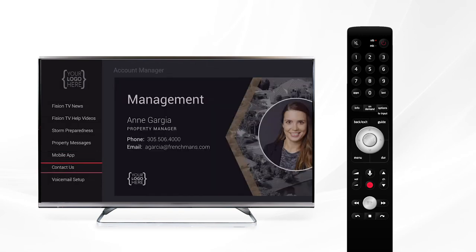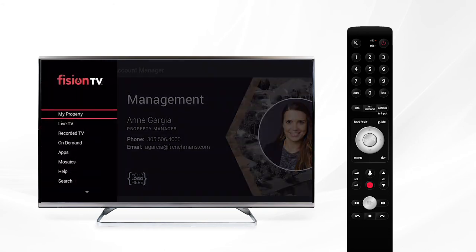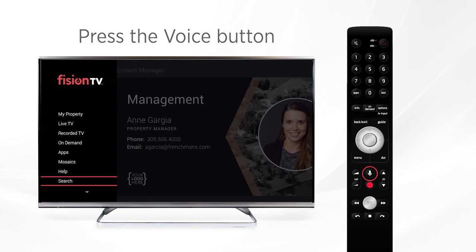Further down is Contact Us, where you'll be able to see the name and contact information of the account manager in your community. This personal technology concierge is dedicated to your community and you can contact them at any time with the information right from your TV screen. Back on the main menu we have our search option — the Universal Search — in which you'll be able to search for anything: a movie, TV show, person, or even your recorded programs. Customers with a voice remote can do this at any time by pressing the voice search button and saying what you're looking for.